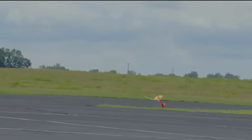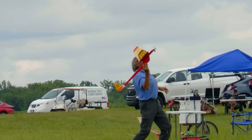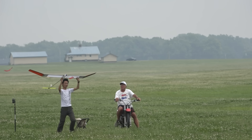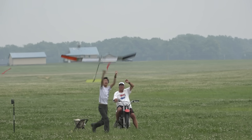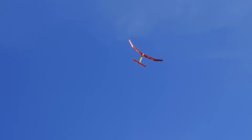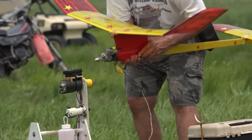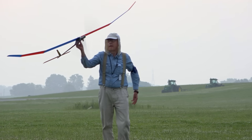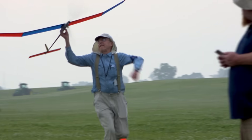Outdoor Free Flight presents its own challenges. Like Indoor, it can be broken down into three major categories: rubber-powered, gliders, and motor-driven. Motors, in this case, may be a small internal combustion engine or an electric motor, depending on the event rules.